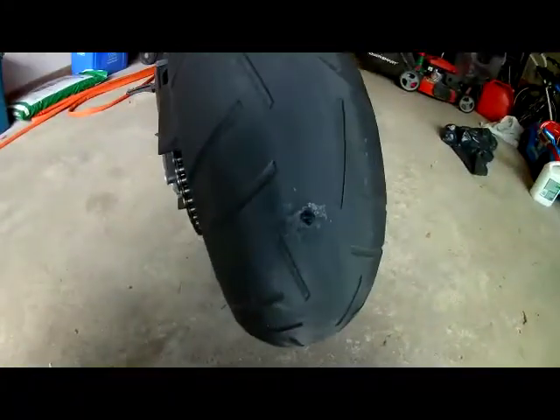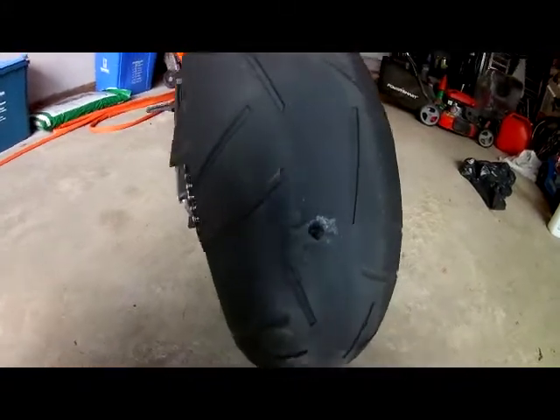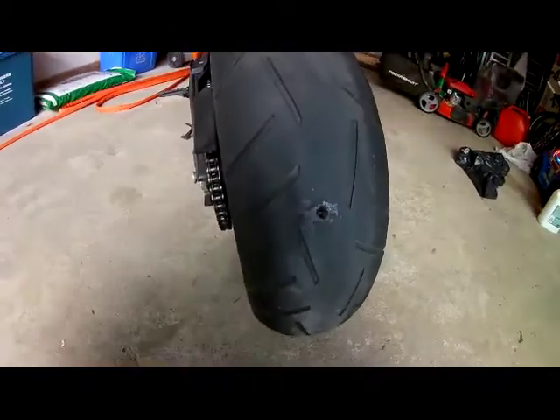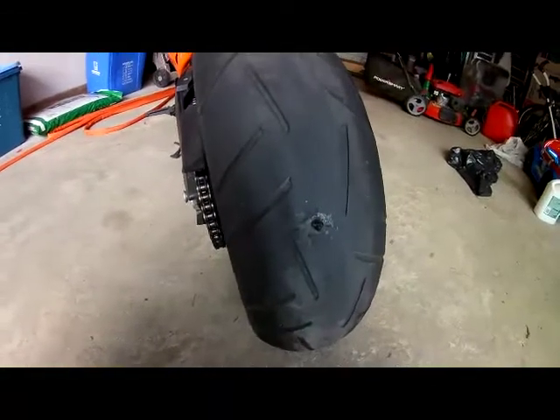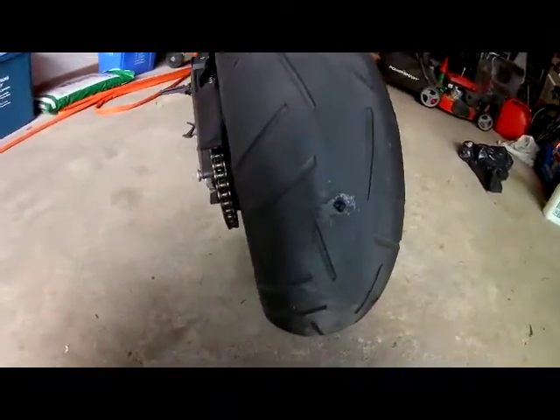Stay safe, and remember this is just a temporary patch. I do not in any way, shape, or form recommend that you ride a motorcycle on a patch like this. On a car, sure, you can probably do that for the life of the tire — but on a motorcycle, just get it to a shop.